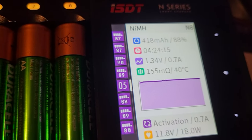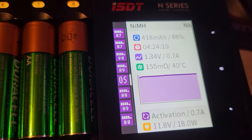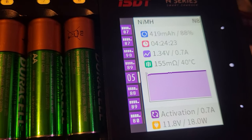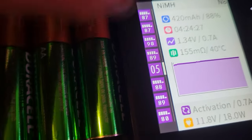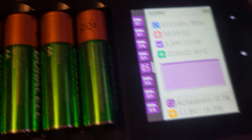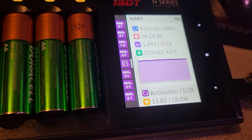It's doing what's called an activation — it's going to discharge the batteries, then charge the batteries. It's in charge mode right now, and then it's going to discharge them again. It cycles through and tells me the milliamp hours. It reads a few other things: the ohms, the temperature, and there's a little chart of the voltage.